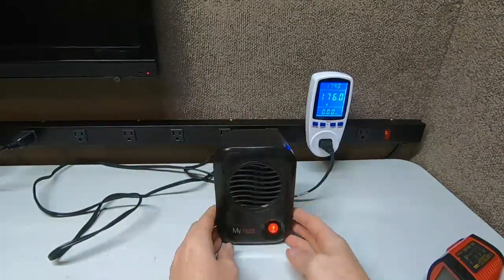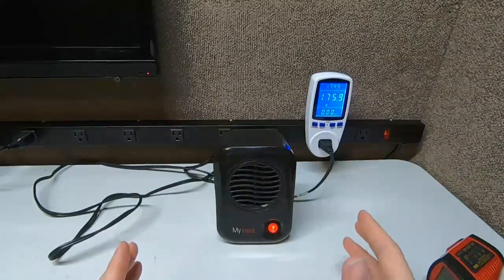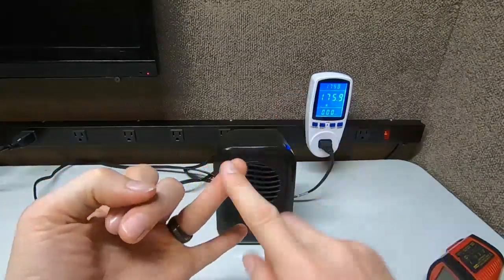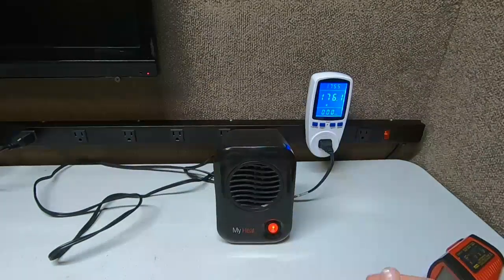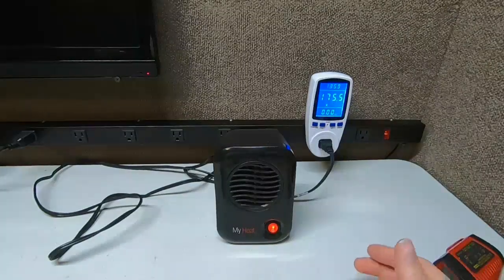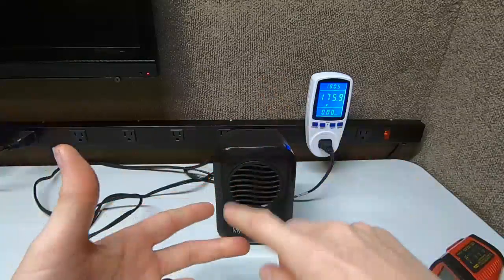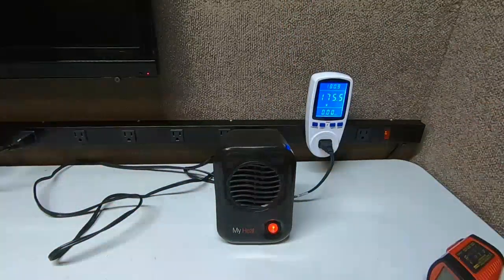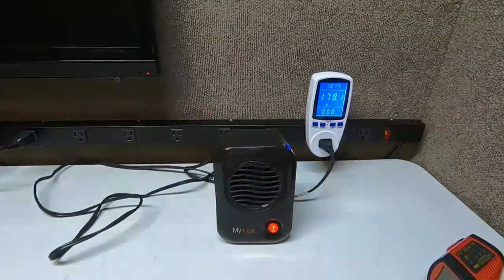In an office building short on power, they have so many things running — fax machines, computers, and a Xerox machine takes a ton of power. People are really shocked when I explain how much power those big standalone machines use, with all the gears, belts, pulleys, scanners, and lights. Some of them can use as much power as a refrigerator just to make your copies.